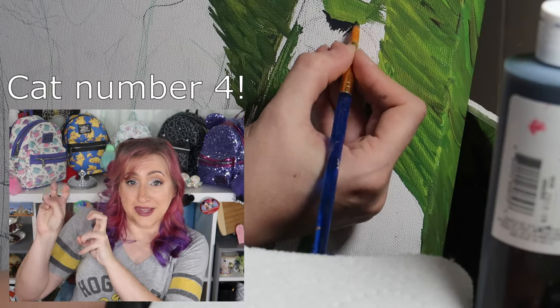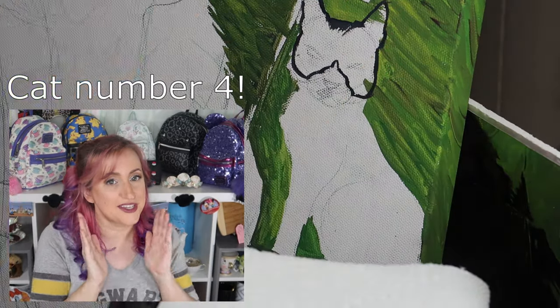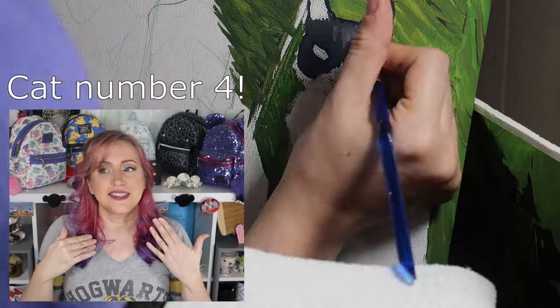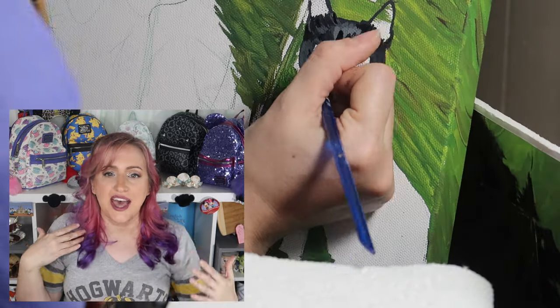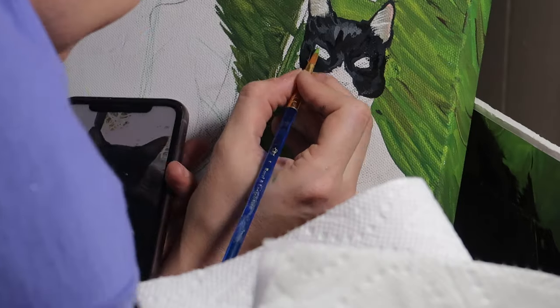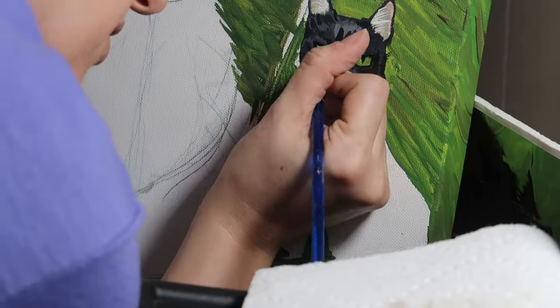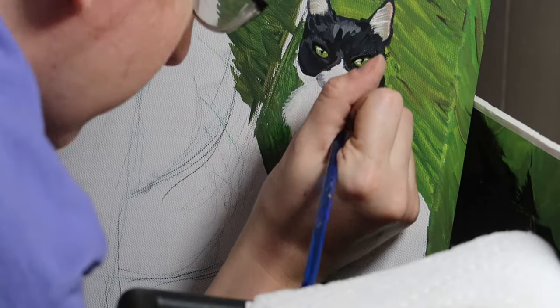Once those three cats were finished, I moved on to the tuxedo cat. Painting anything that is black and/or white is always a little frustrating. So painting a tuxedo cat can be very frustrating if you don't break it down into simpler sections. You can't just put down black and white because then there will be no depth, no form. You need to have those highlights, the bits of cast shadows, and that dimension. But adding too much to the black or white paint and it will no longer read as black or white — it will start reading as gray or brown or something muddy. So it's a fine line to walk.